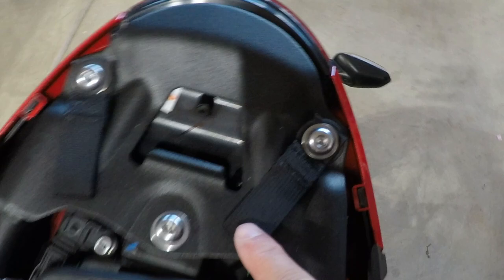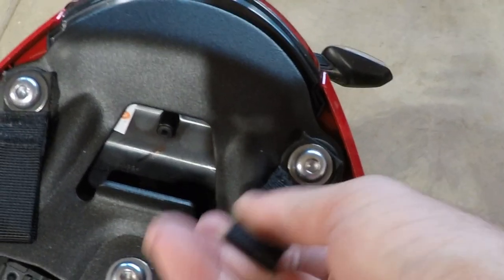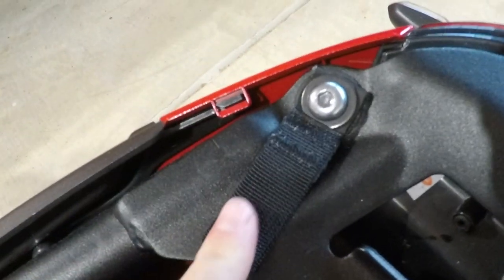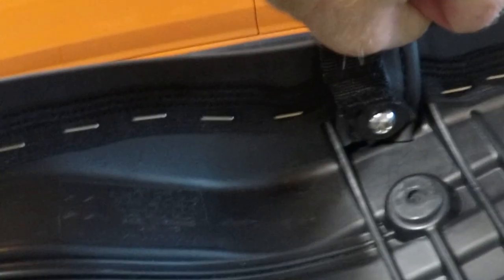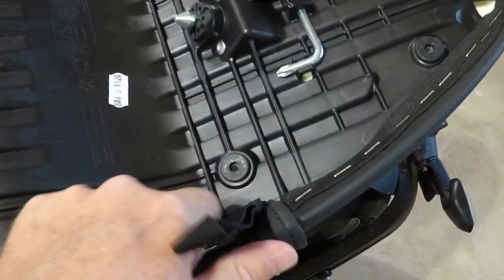The Street Triple kit comes with two little tabs that mount right onto the bolts that go into the frame, and there were similar bolts in that same spot on the Trident. There are also two other little tabs that mount onto the bottom of the seat — they're in a very similar spot on the Trident. You just unscrew those bolts, put the washers and bolt back on, and mount the tabs. You can bring them in about 180 degrees so they don't stick out when you're not using the tail bag.